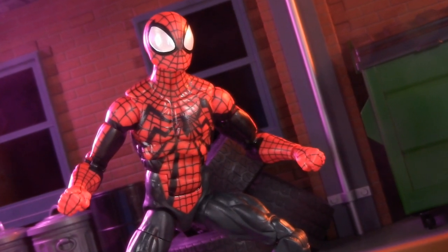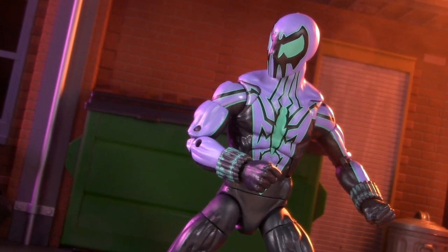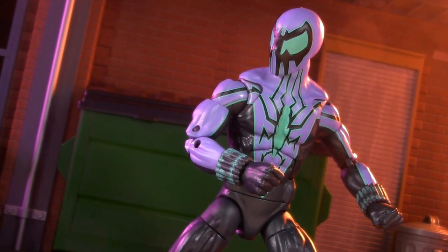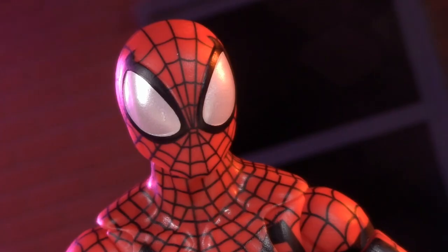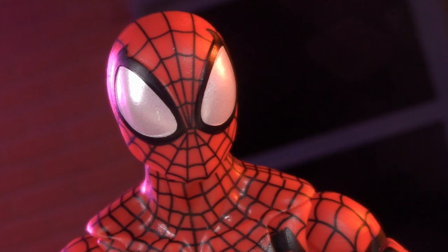In this corner, the all-new Marvel Legends blister card Ben Reilly, and in this corner, Ben Reilly as the demoniacal Chasm. Which Ben is the better bang for your buck? Stick around for an all-new Versus and some Spider-Man head swaps.